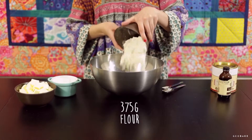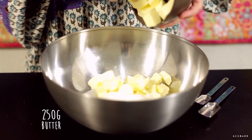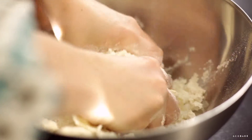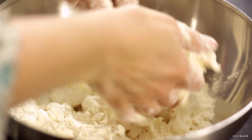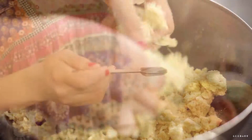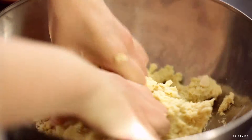In a large bowl we put the flour, the sugar, and the butter that should be at room temperature, and we knead it until we get a crumb-like texture. Add the vanilla and continue kneading until we have a smooth and homogeneous dough.